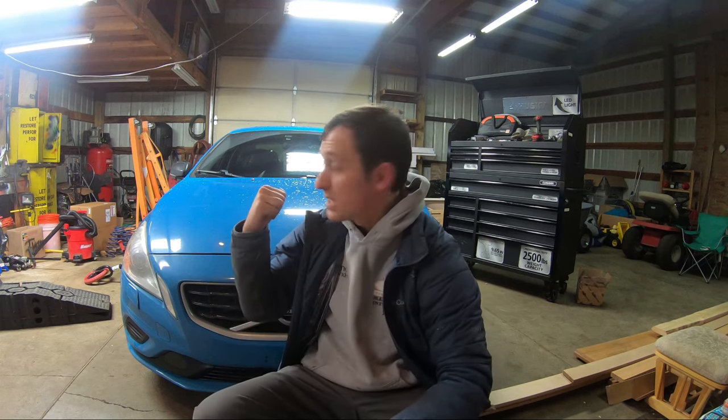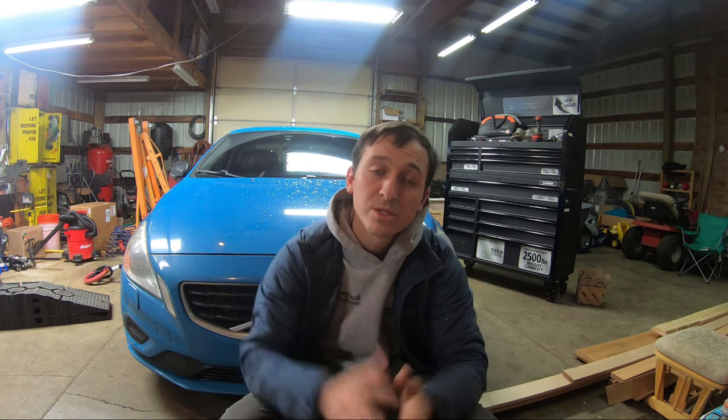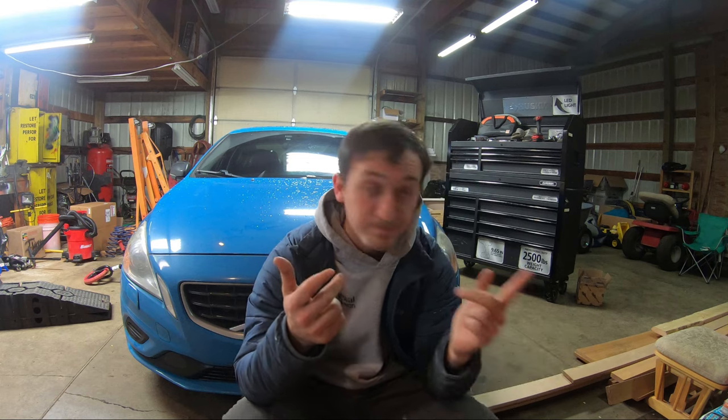Hello everyone, welcome back to my channel. In today's video we're working on this 2013 Volvo S60 T6R AWD. I'm going to be doing a Haldex service on the Haldex system where the pump goes in. You guys probably saw me post a video that I deleted — I'll explain in a second why. Today I'm going to tell you how to do it step by step, which fluid I use, and I hope this helps somebody out.